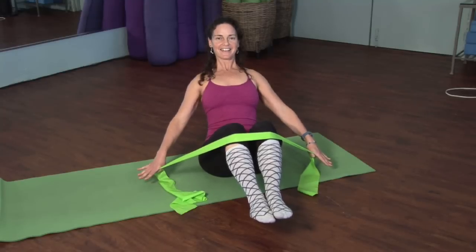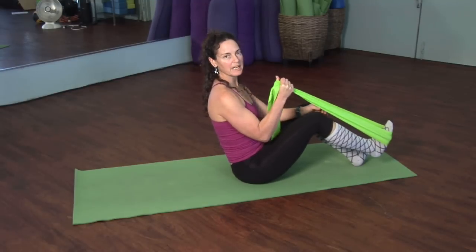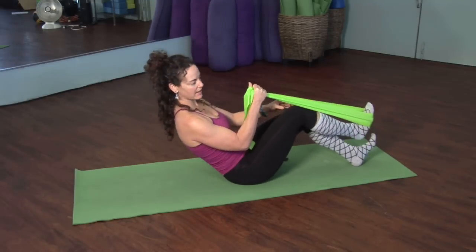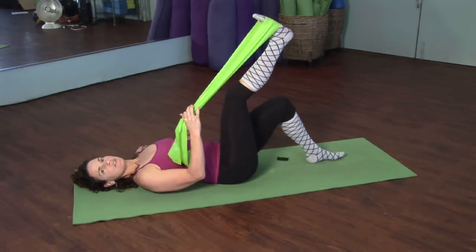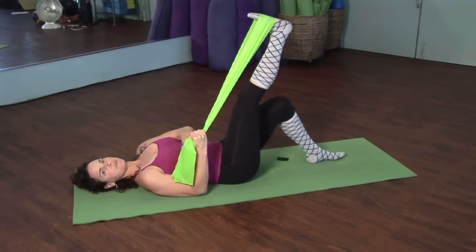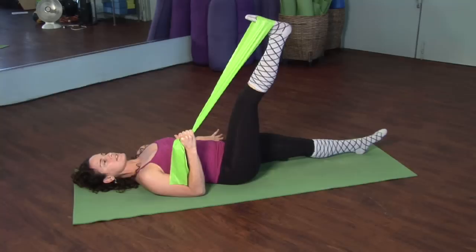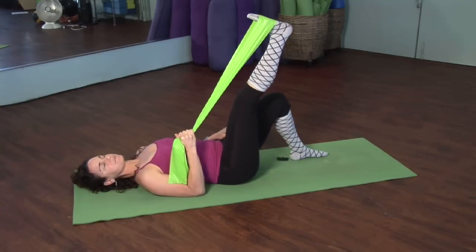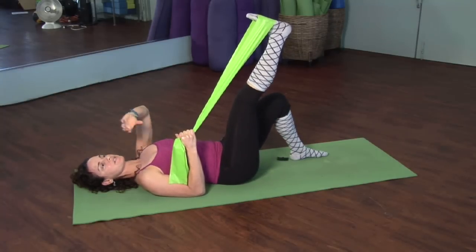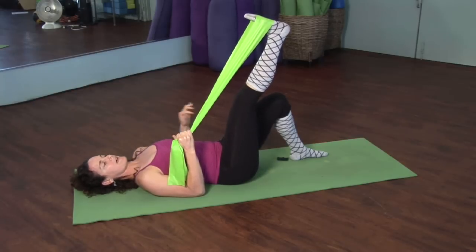Inhale and hold, and then exhale and relax. The next exercise, we're going to roll down all the way onto your mat. Go ahead and place the band in just one leg, grab a hold with one hand, and then roll all the way down. Straighten the leg up, and keep a nice hold with the elbows on the ground in like a bicep hold. Extend the opposite leg out, or if you feel any sensitivity in the back, bend that knee up. If you need a little support for the head, just ball up a little towel or even a small pillow to give you some support.